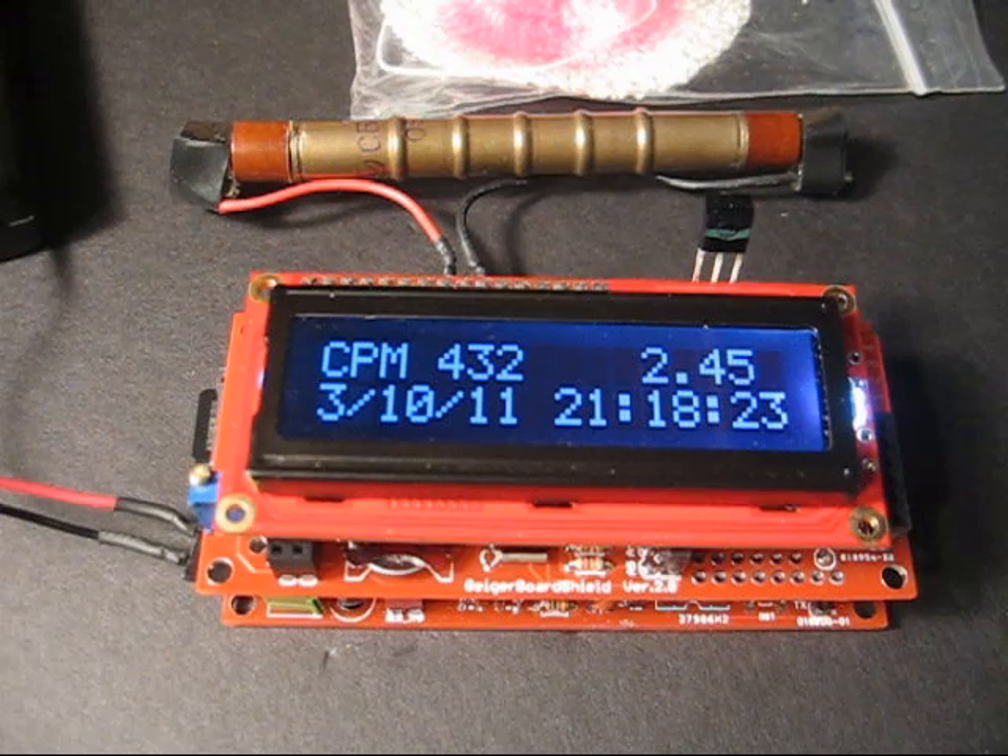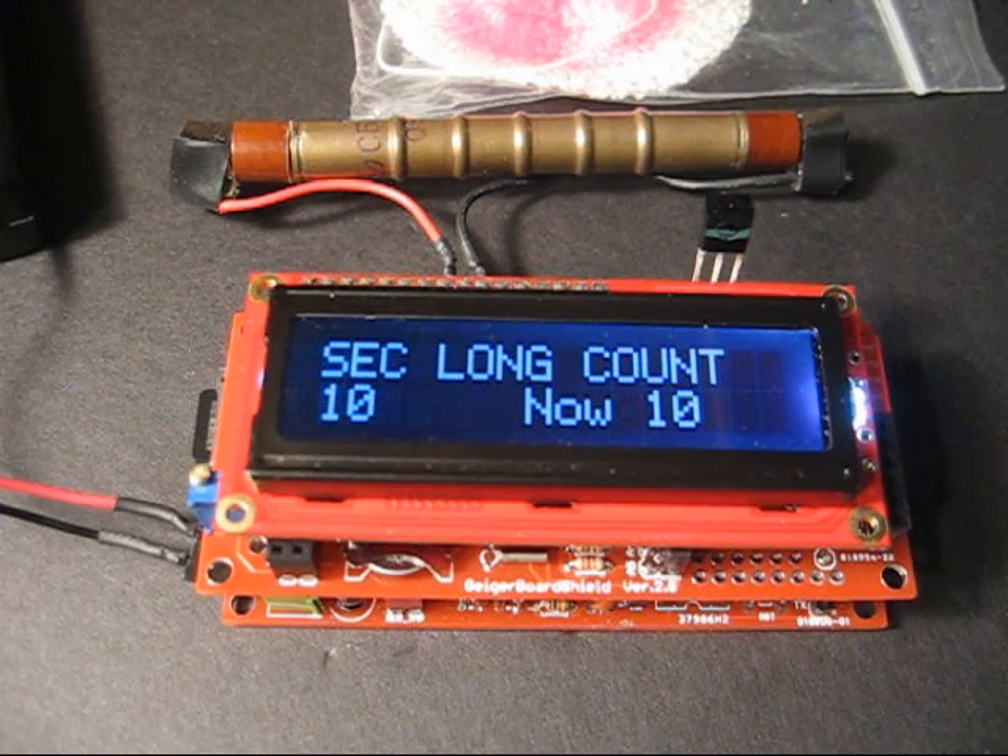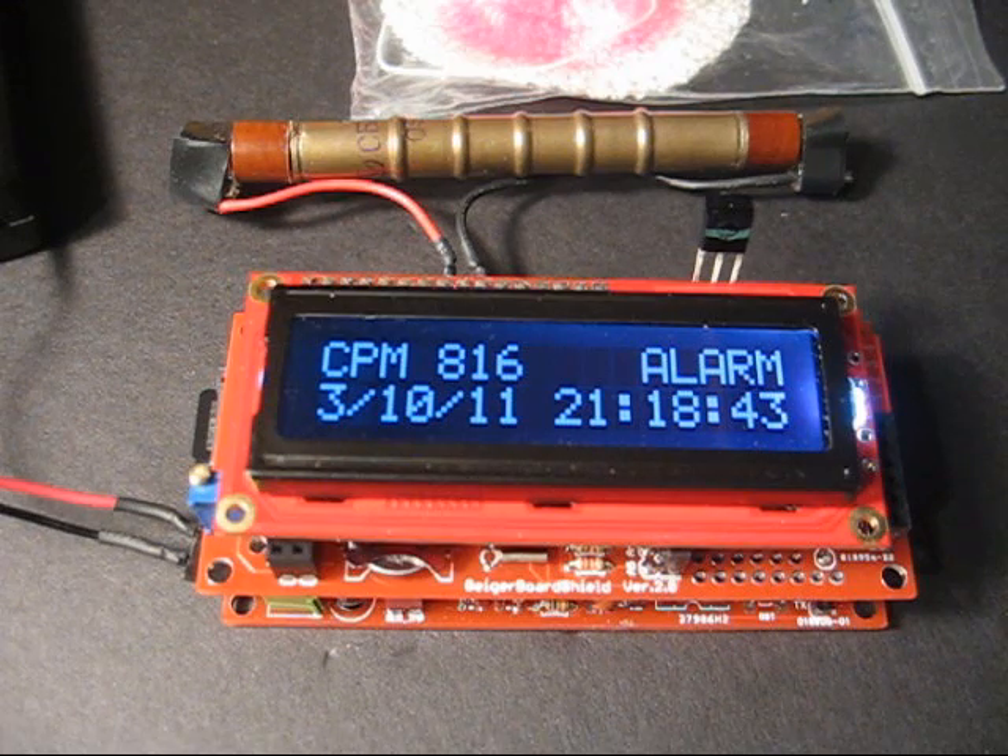That's one way you can get counts — let's say for ten minutes. You could just leave it at the menu prompt for however long you want, and when you come back you'll see that it has racked up the counts.